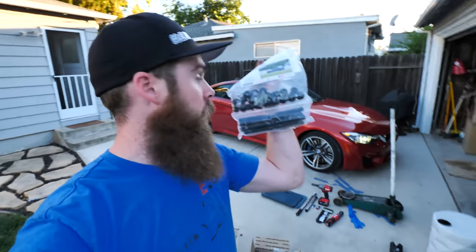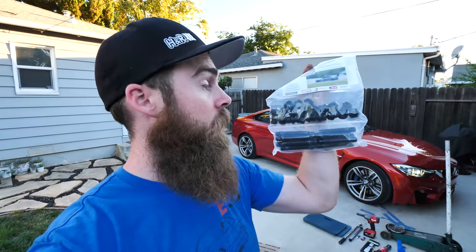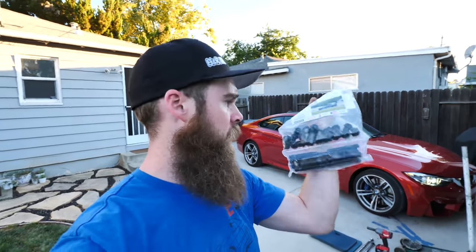Keep an eye out for that giveaway, as well as a post with the wheel studs and lug nuts where we'll be doing a giveaway on those too. Make sure to follow me at Blake's Garage for a chance to win. Each one of these things is around $100 a piece, so good stuff.